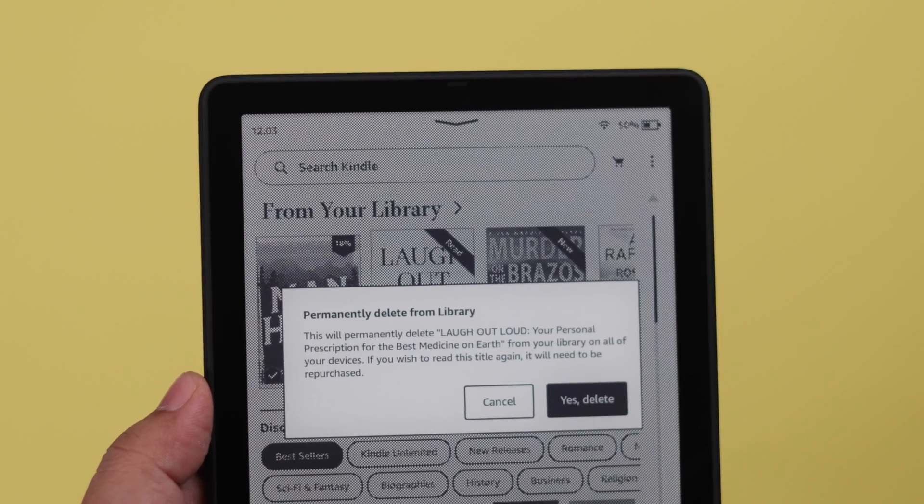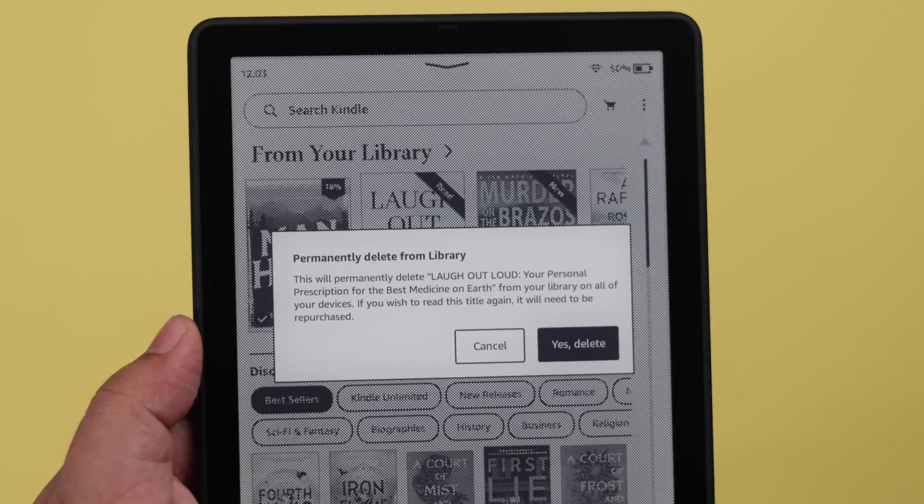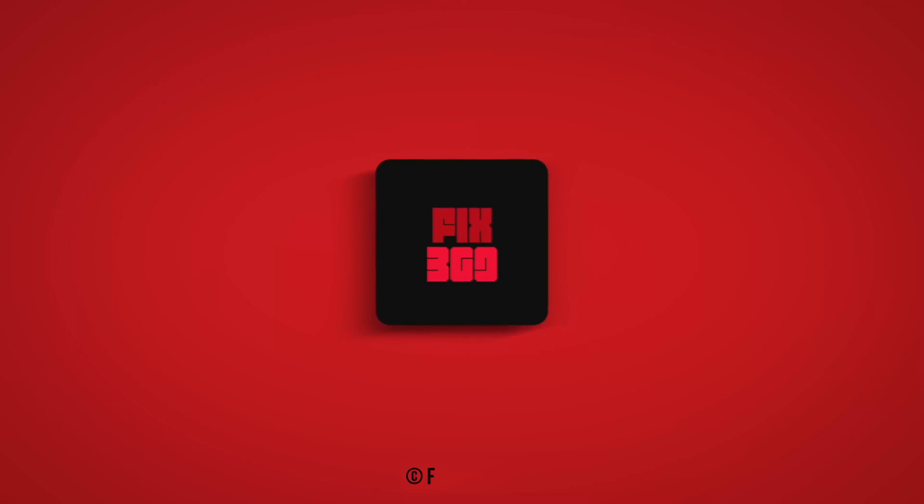So this is how you can delete any book temporarily or permanently from your Kindle Paperwhite Signature Edition. Thanks for watching.